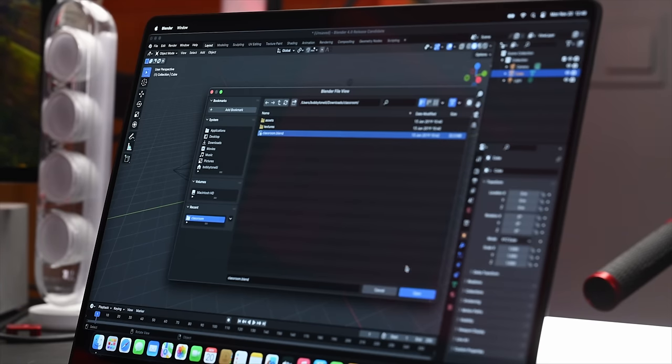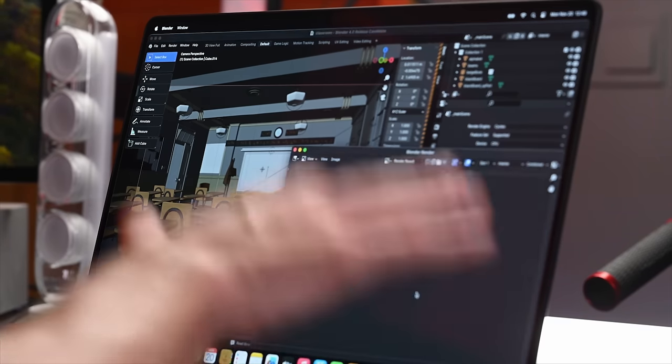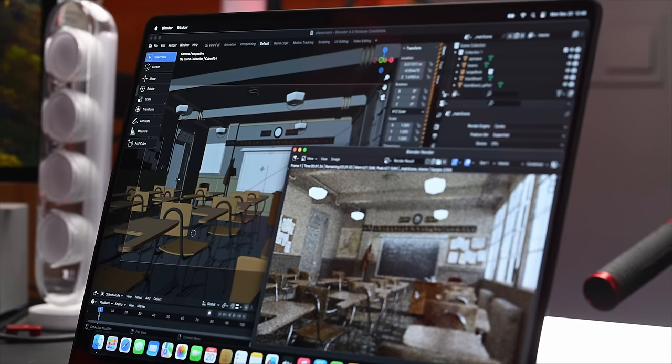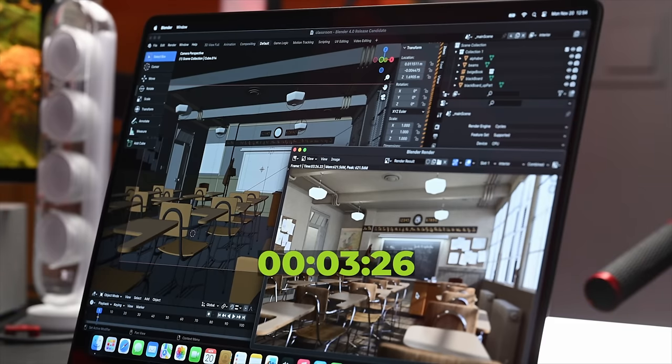We're going to run the Classroom Blend test — the same one that other YouTuber used — and hit Function 12 to start. After finishing Blender, the time to render the entire scene is 3 minutes, 26.22 seconds. I'm not too sure how somebody got 19 seconds previously on this.